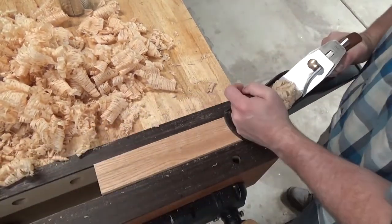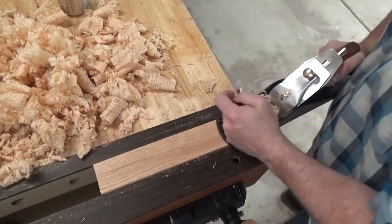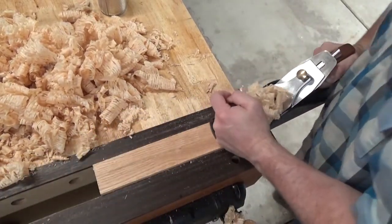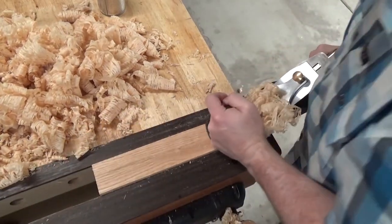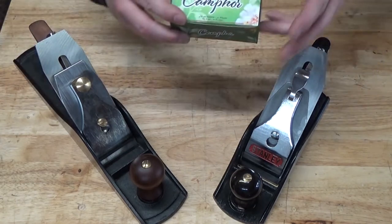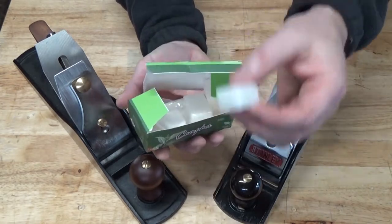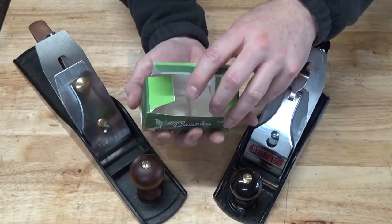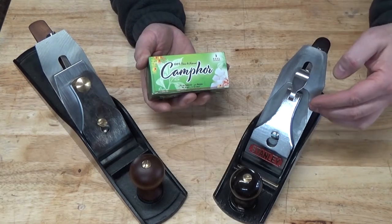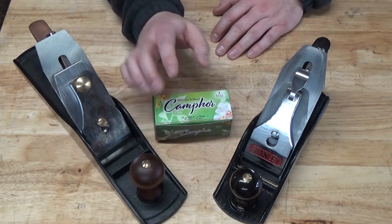I learned that tool steel manufacturers are trying to develop a sort of Goldilocks material — something that's hard enough to hold an edge but not impossible to sharpen, and tough enough to stand up to impact while also being corrosion resistant. Personally, I'm not so worried about corrosion. Based on a suggestion from Nick Angler's Workshop Companion videos, I've been placing camphor tablets in my tool drawers. The camphor oil evaporates and condenses on the colder tool steel, forming a slight rust-inhibiting coating. So far, so good — I haven't noticed a spot of rust on any of my tools after I started doing this.